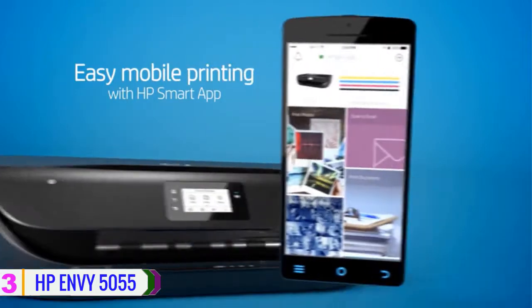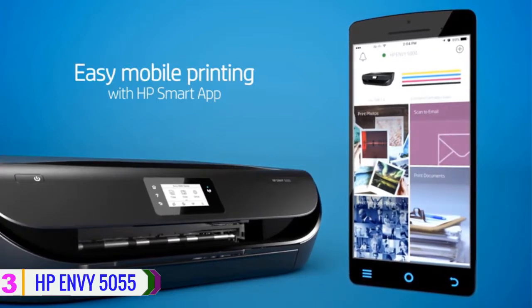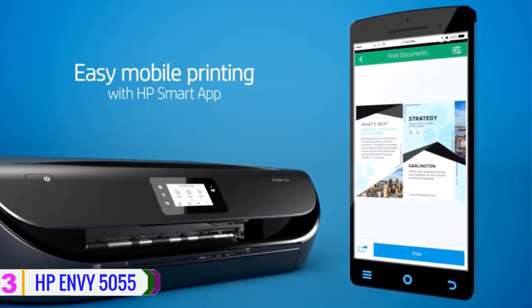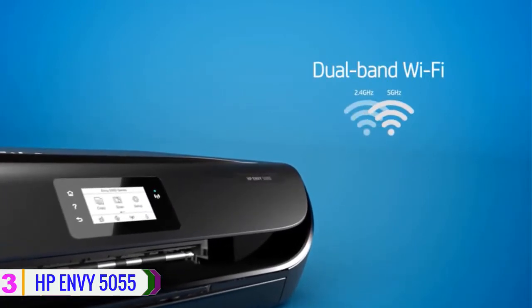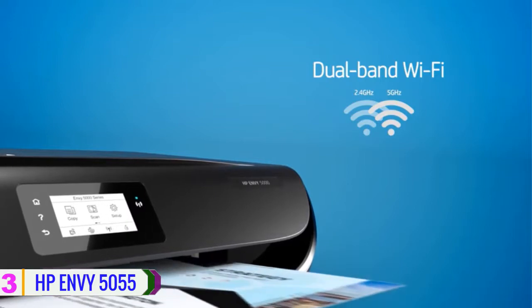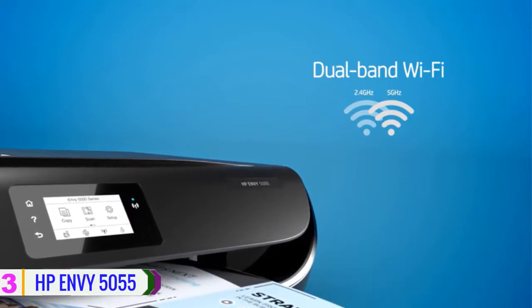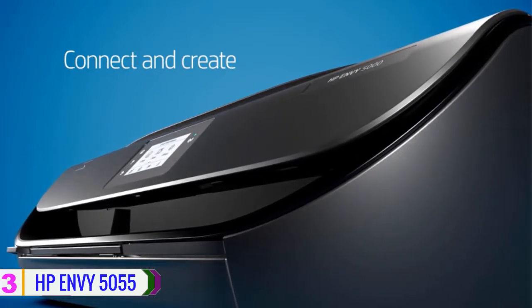A 2.2 inch touchscreen LCD displays current print job status and ink levels, and can be used to change settings for managing media. The unit comes with a 100-sheet input tray and a 25-sheet output tray. Finally, this unit is built to be durable with a rated monthly duty cycle of up to 1,000 pages.